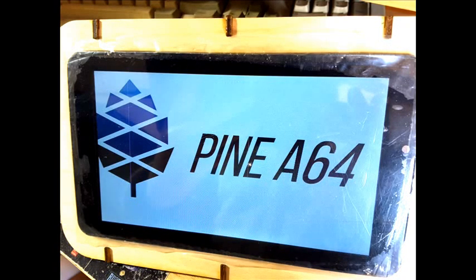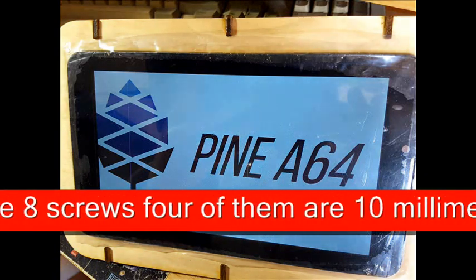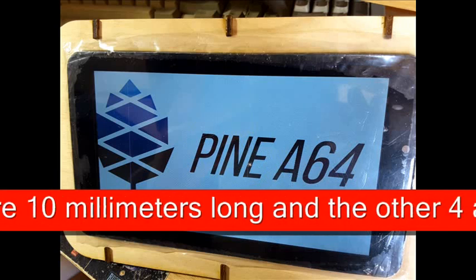The first thing to do is check that we have all the components. For assembly of the enclosure we will use 8 screws: 4 of them are 10mm long and the other 4 are 6mm in length.